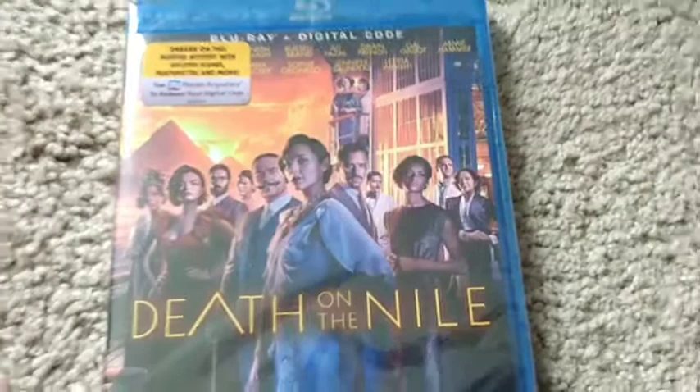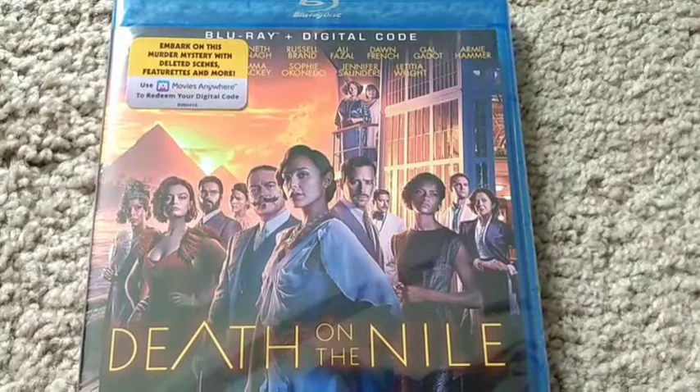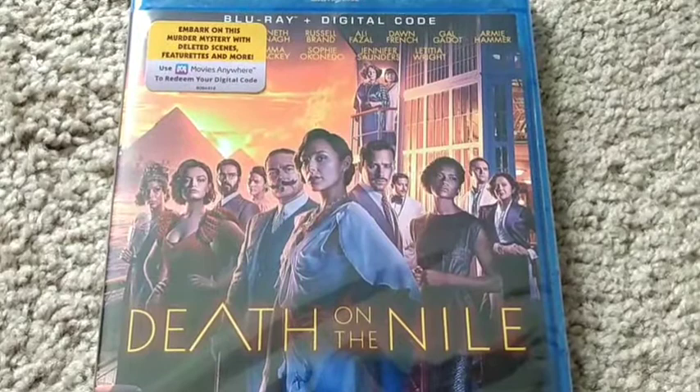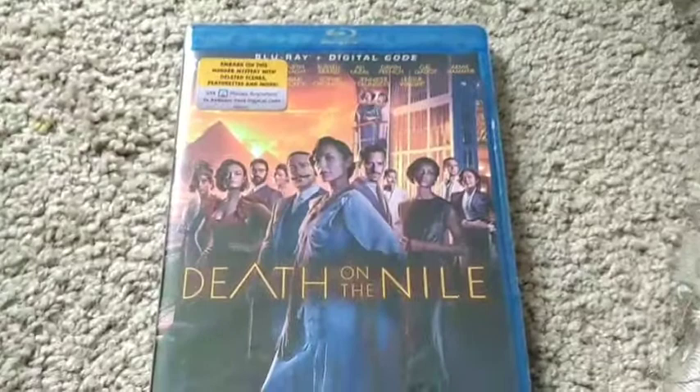If you're wondering why I got this, I wanted this from In Session Film Podcast — you can check them out, I put their links in the description box down below. I would like to thank them for the opportunity. And this movie, I very much enjoyed it.